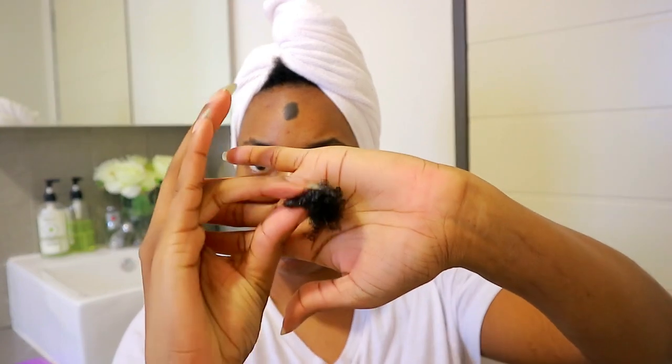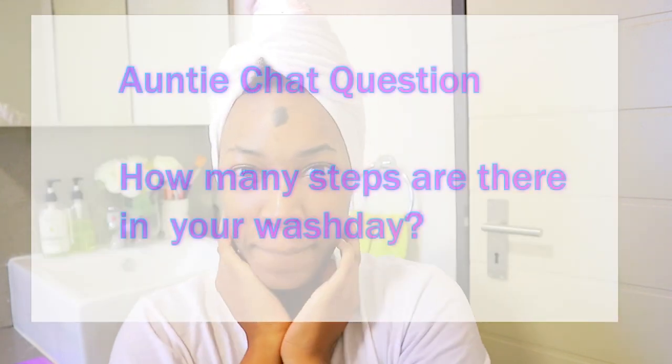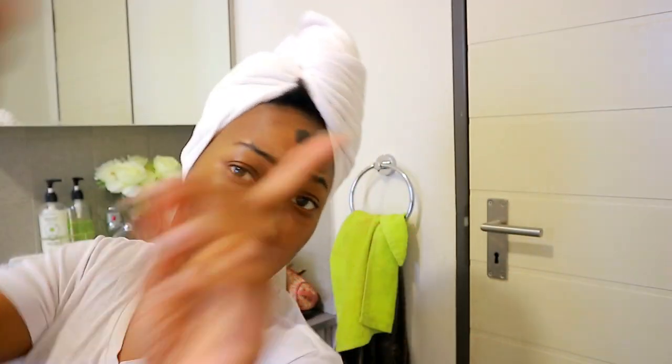And this is what my hair looks like — such a huge difference! It's bouncy, it's shining, it's healthy and moisturized, and this is what I'll be working with before I style my hair. I'd love to know how many steps you have in your wash day — comment below! Give this video a thumbs up, it will really help me reach other people. Do watch my other videos — I'll paste them here to make it easy. See you in my next video, ciao!